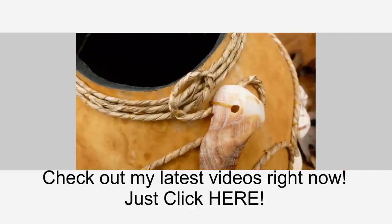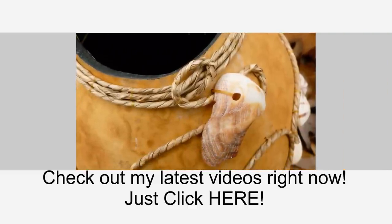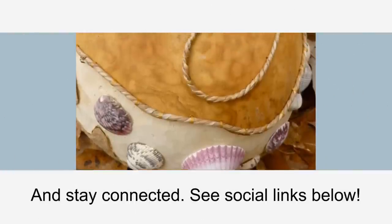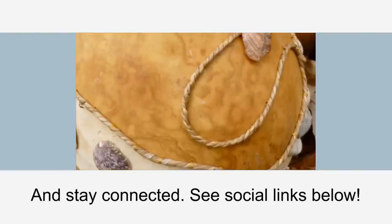Hey, and why wait? Check out my latest videos right now. And stay connected — see social links below.